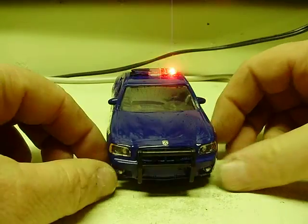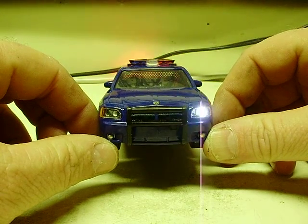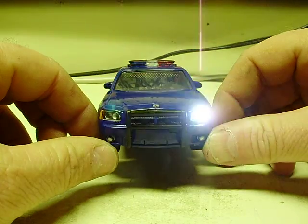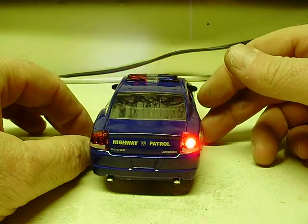Press it one more time. You can pick that one up just a little bit better — it's a real quick strobe, single-flash wig-wag. As you can see, the light bar and taillights follow suit.